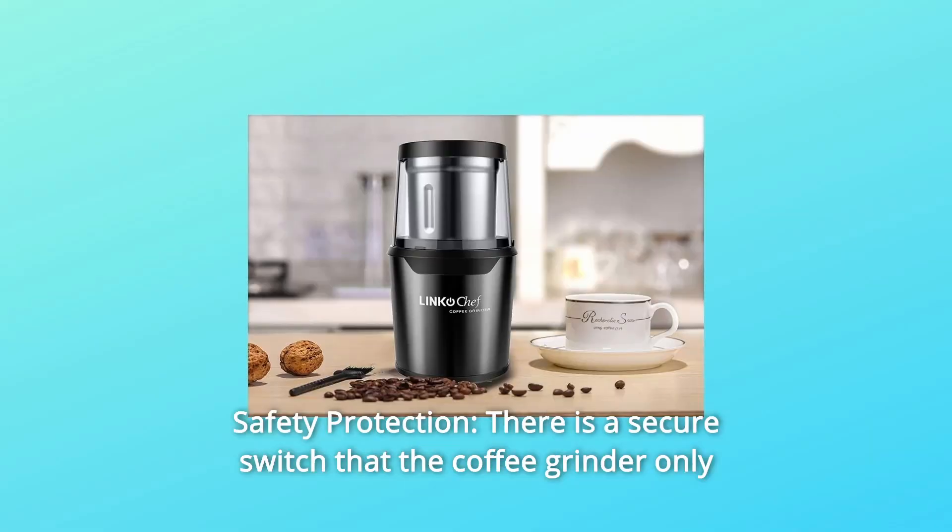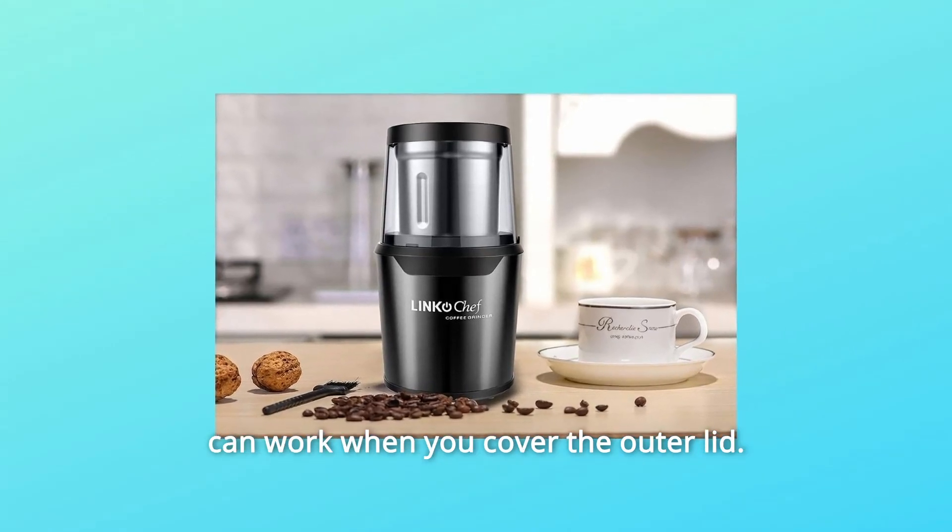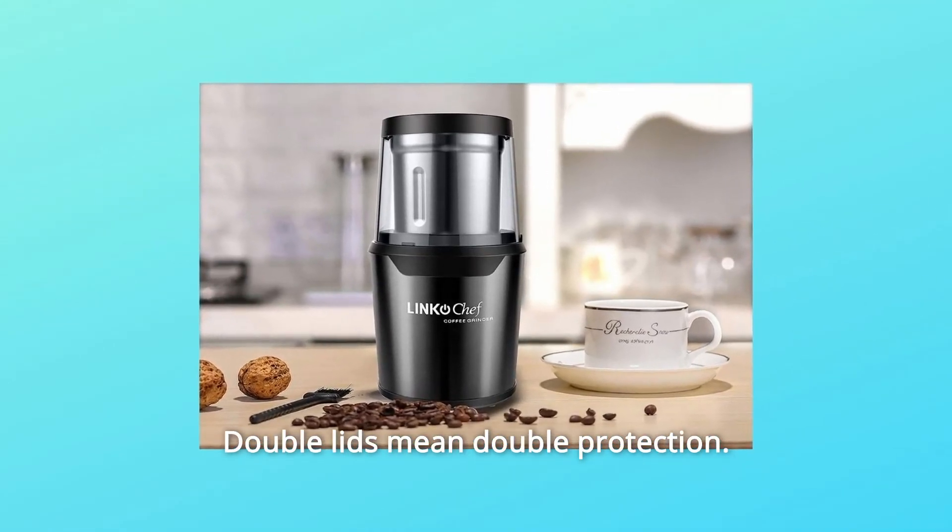Number 3: Safety Protection. There is a secure switch so the coffee grinder can only work when you cover the outer lid. Double lids mean double protection.